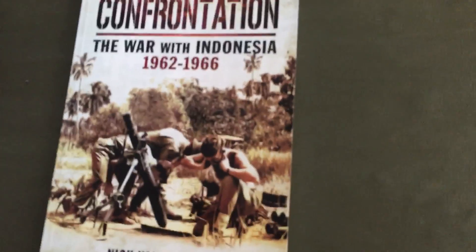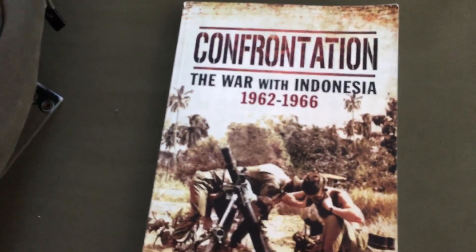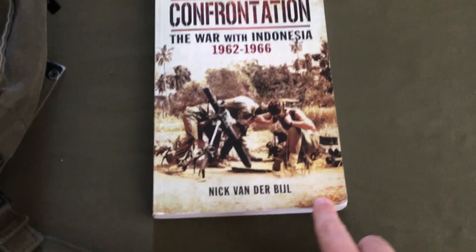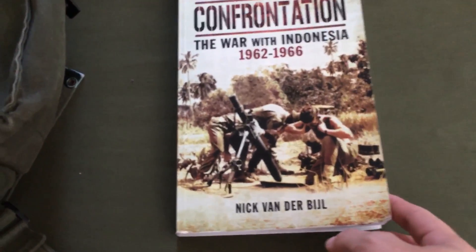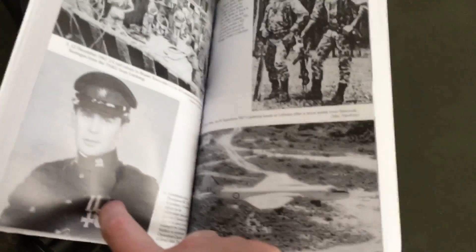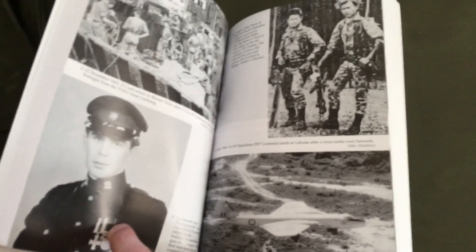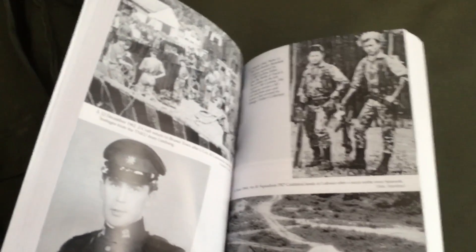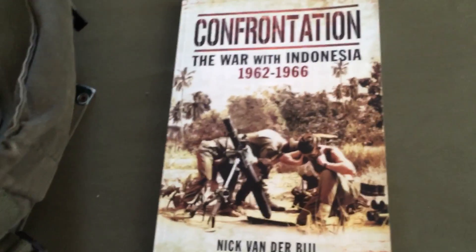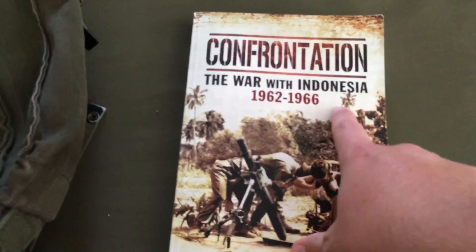And here's a little research material, just one of many. This guy, Nick Vanderbilt, writes some good books. He's done one about the Cyprus Emergency, the Confrontation as you see here, which he kind of starts off with the Malayan Emergency, which is 1948 to about 1960-61. And then the Indonesian Emergency, well, that borders Malaysia.